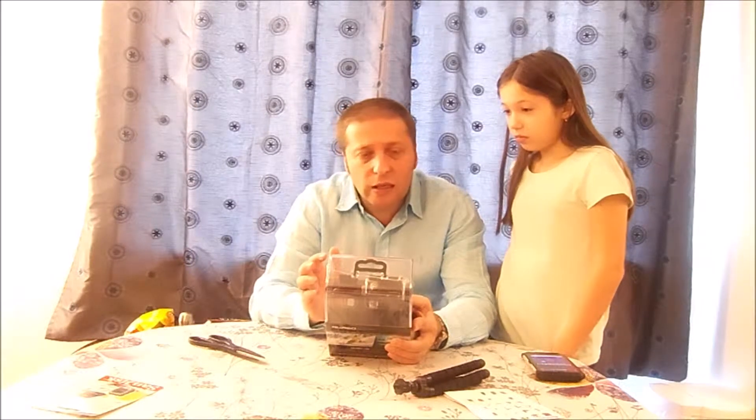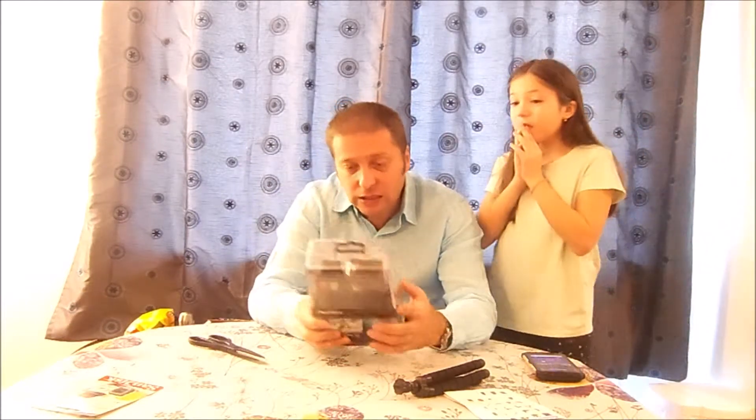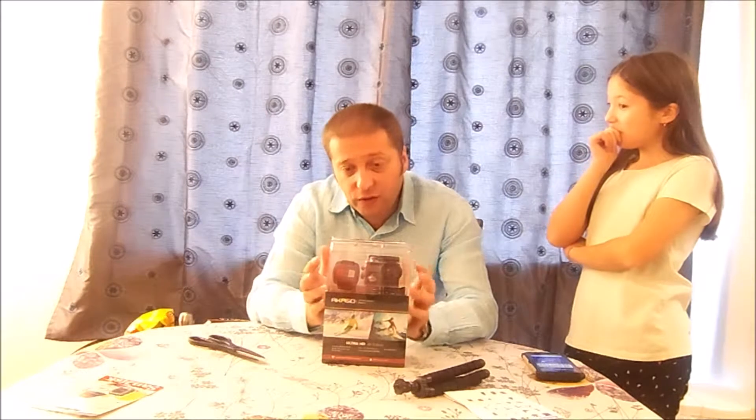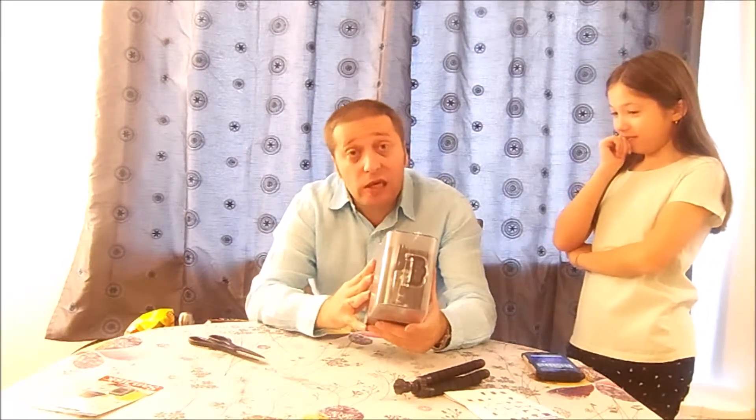This camera was initially $119 Canadian, and then I got a $26 rebate from a deal that was going on the same day, so this is an under $100 camera — Canadian, not American. Hopefully we get really good quality for the price, and we'll see how it performs.